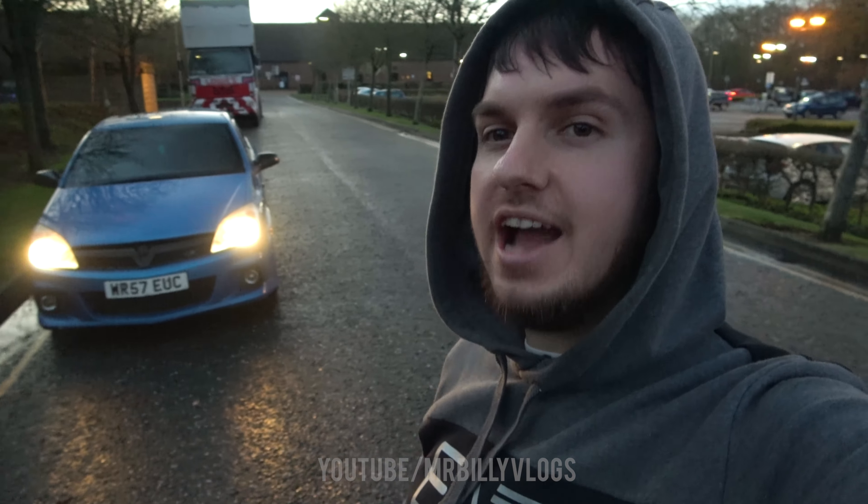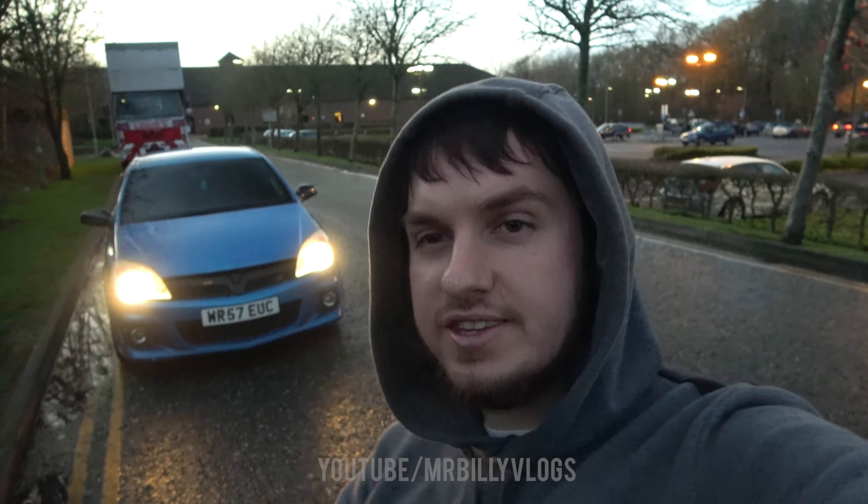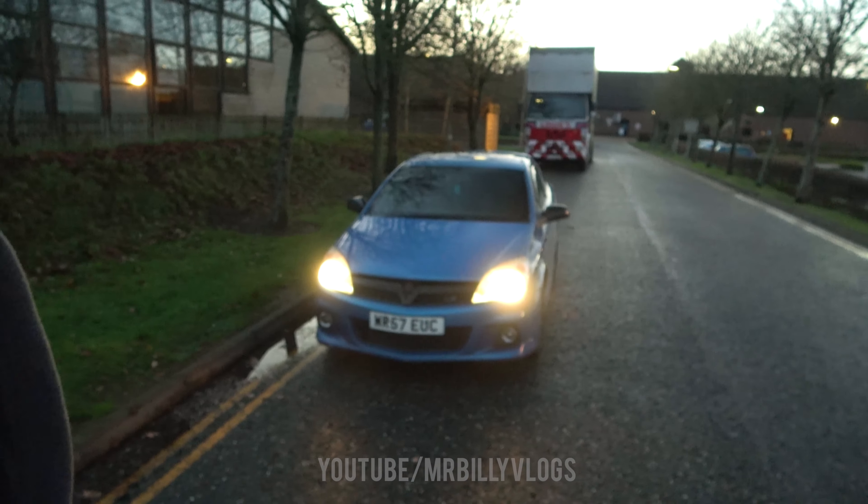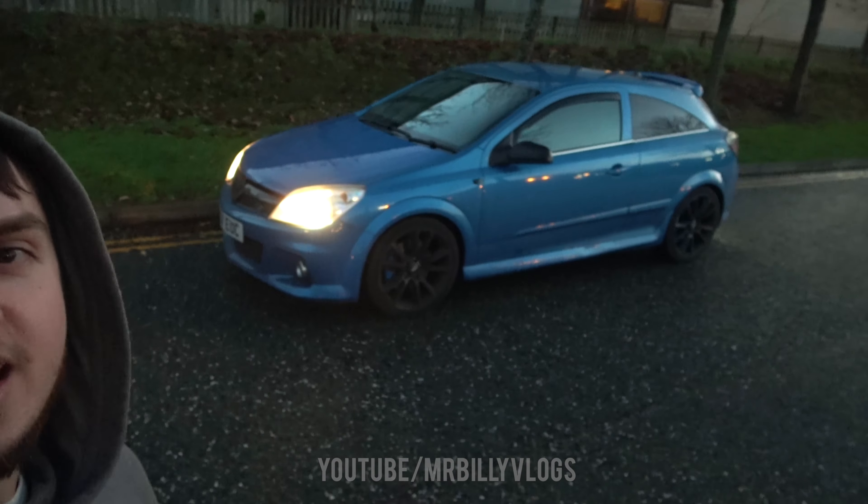I'm going to end the video here — that was it from a point-of-view drive in the Astra VXR. I've only owned this car for about a month or so, but it was actually great to finally get out, do a point-of-view drive, and get it filmed. If there are any roads you want me to go down or any modifications you want to see, be sure to leave them in the comments. A massive thank you again for 15,000 subscribers — that number is absolutely crazy. Thank you so much for all the support. If you're new to the channel, please drop a like and subscribe. I'll catch you all in the next video — peace out!